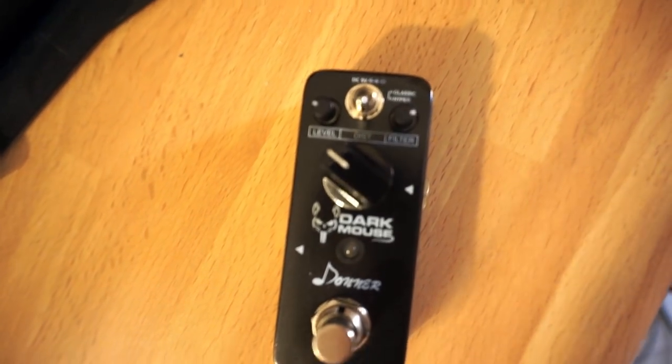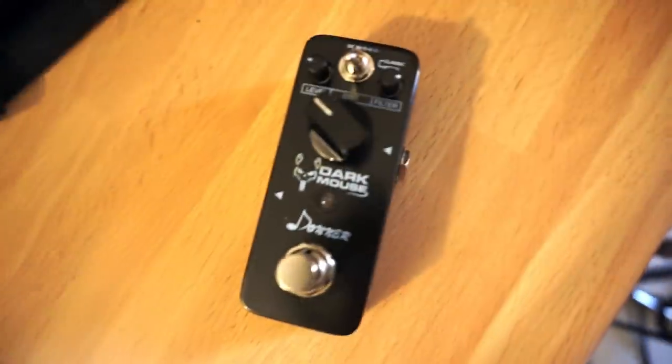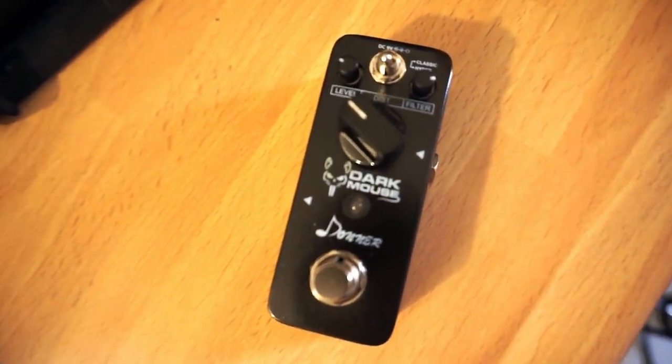For the distorted tone in this video I'm using this little but efficient distortion pedal by Donner — check the link in the description to know more about it.